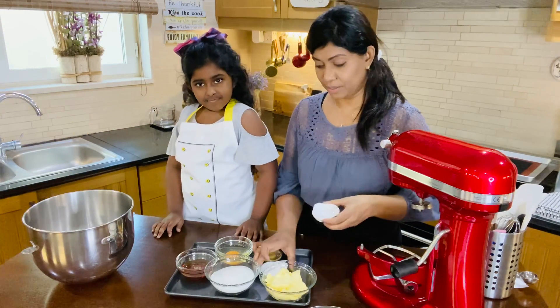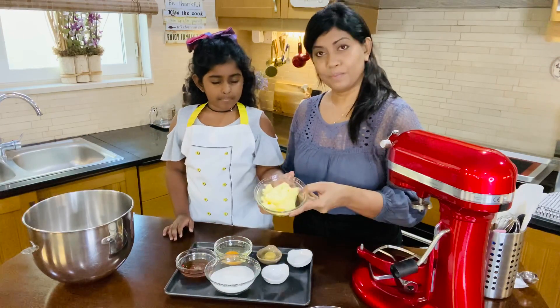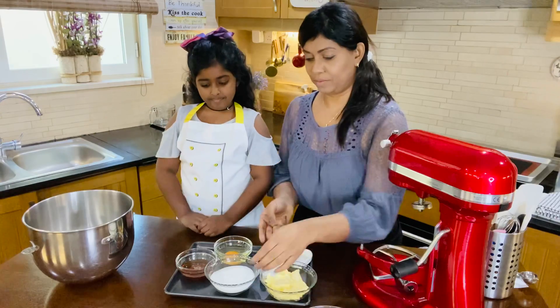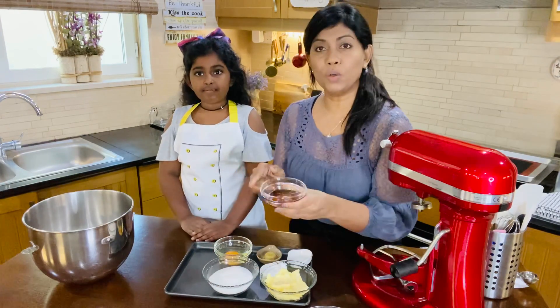We have salt, baking soda, and butter — unsalted butter. We have sugar, and this is golden syrup.